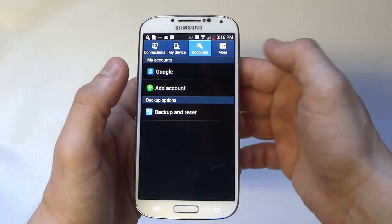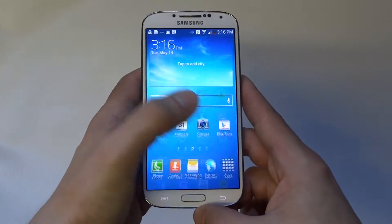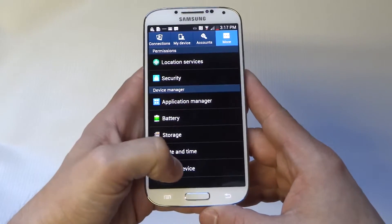What you want to do is go to the Settings on your S4, and at the top click on 'More.' Once you click on 'More,' go to 'About Device.'